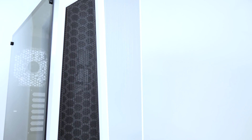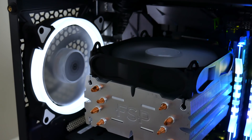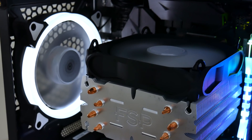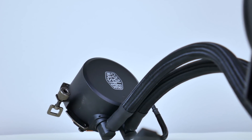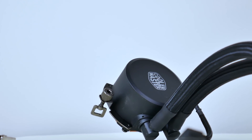All coolers were tested in the Raid Max Sigma case to illustrate real-world application. The Raid Max Sigma demonstrates great airflow with mesh ventilation from the front and top, and an open-air chassis with no hard drive cages or optical drive bays blocking airflow. For monitoring, I used Hardware Monitor and AMD Ryzen Master. To stress the CPU, I ran AIDA64. The Master Liquid 120 was run for over an hour to ensure the liquid reached heat capacity, and the same thermal paste and amount was applied for each cooler.